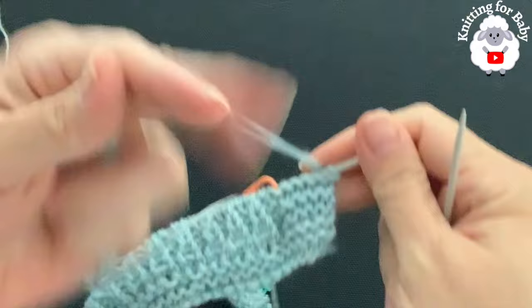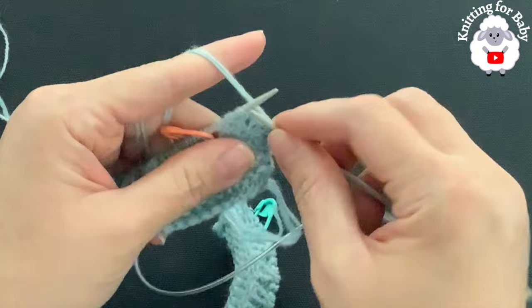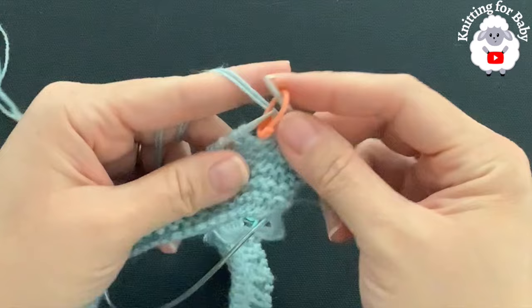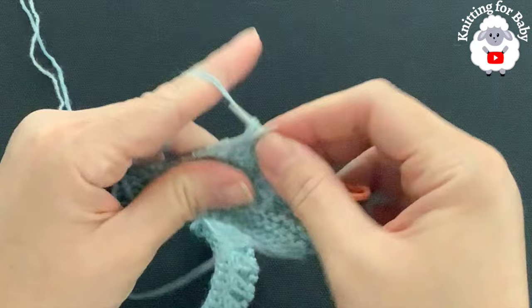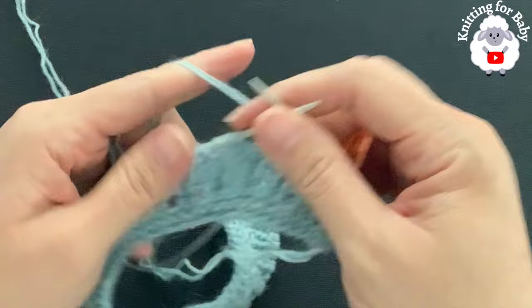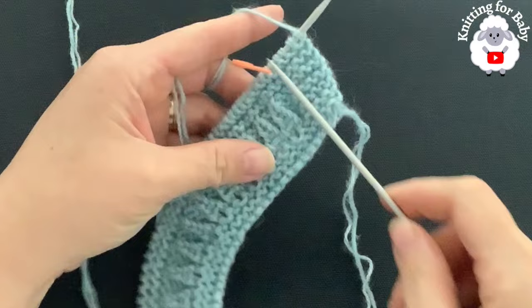For the next four rows we're going to do the same as the neckline — knit across every stitch. Knit the five stitches, pass your stitch marker, and knit across — knit the knit stitches and the purl stitches. Do this for a total of four rows. At the end of each of these four rows you'll also have 84 stitches. Continue; I'll come back and show you the second repeat.